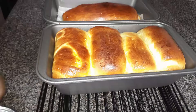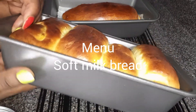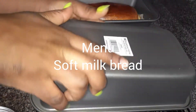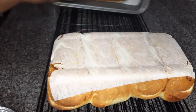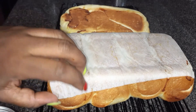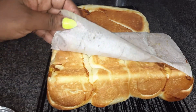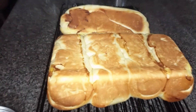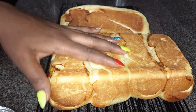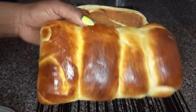Hi friends, welcome back to my kitchen. My name is Yvonne. Today I'll be sharing with you one of my favorite all-time soft milk bread recipes. Very easy to go about it — few ingredients but very tasty. So don't turn off your phone. Keep watching and don't forget to like, share and subscribe, for that makes me happy.